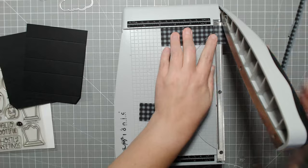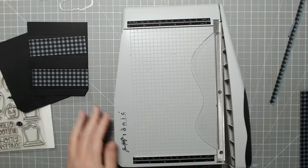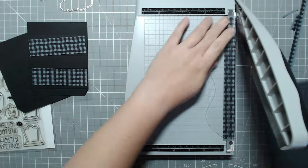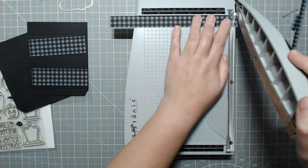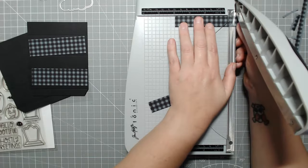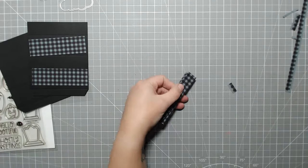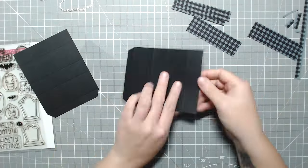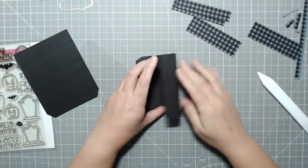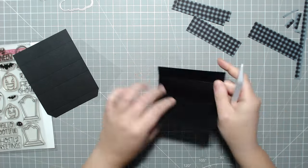For a message, if you cut a solid color panel you can write it on the back of that instead of cutting the clear acetate, or you can include it as a separate piece of paper, or write it on the bottom of the card. I personally would just write the message on a separate piece of paper and include it in the envelope, and then maybe just sign my name and date on the card itself at the bottom.